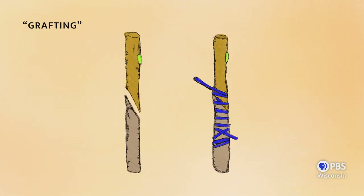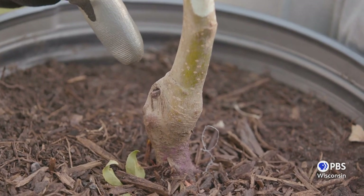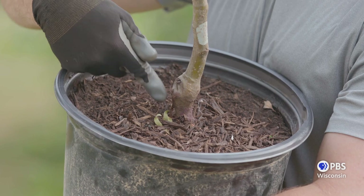Now most fruit trees are grafted, which means the part of the tree growing above ground is different than the part of the plant growing below ground. When selecting your fruit tree in a nursery, look for a healthy graft union — this is the part where the above-ground wood, the scion wood, was melded with the rootstock, what's growing below ground. The graft union should be visible at or just above the soil, and you can identify it by this little kink where the two parts came together.